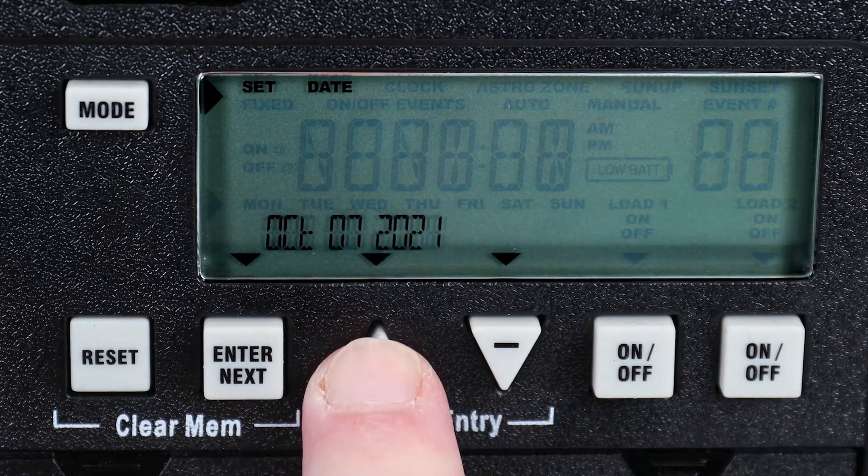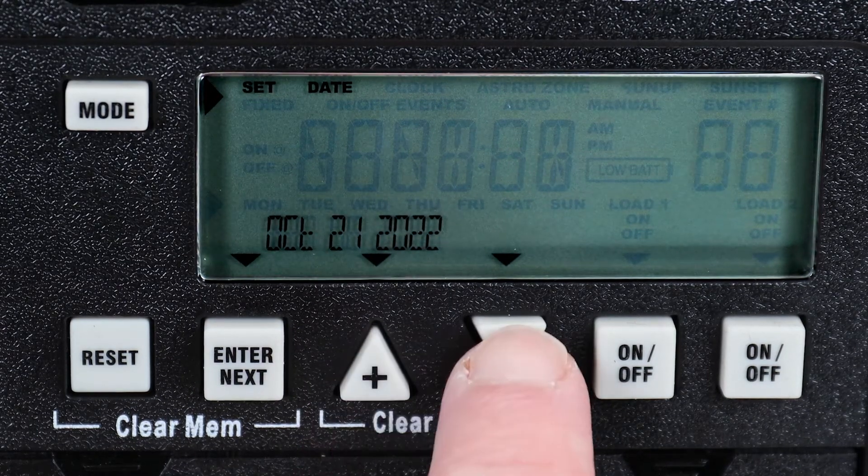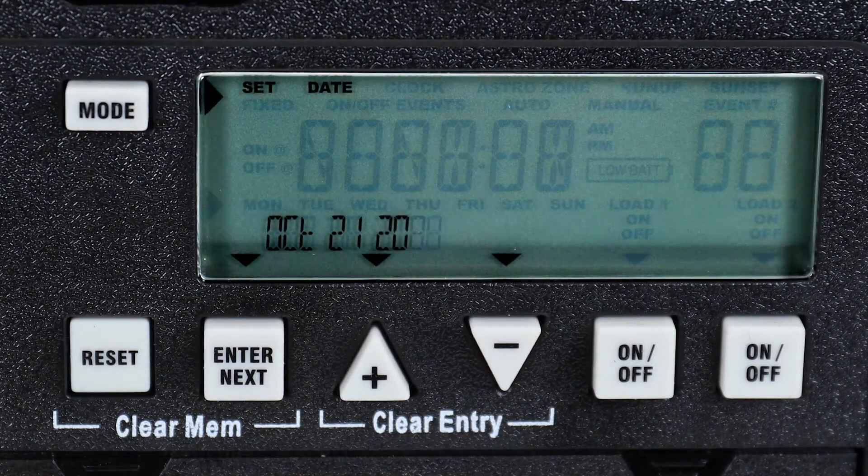Again, use the plus or minus buttons to set the day and then press Enter. Now select the year, but do not press Enter.